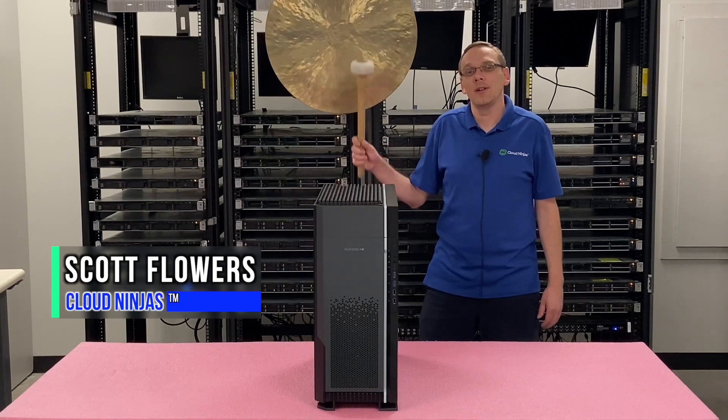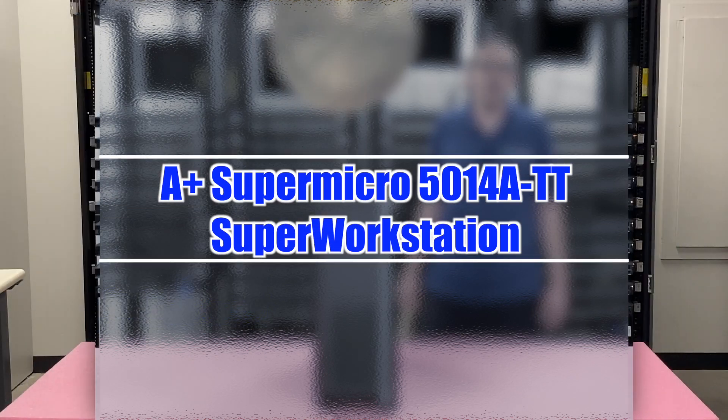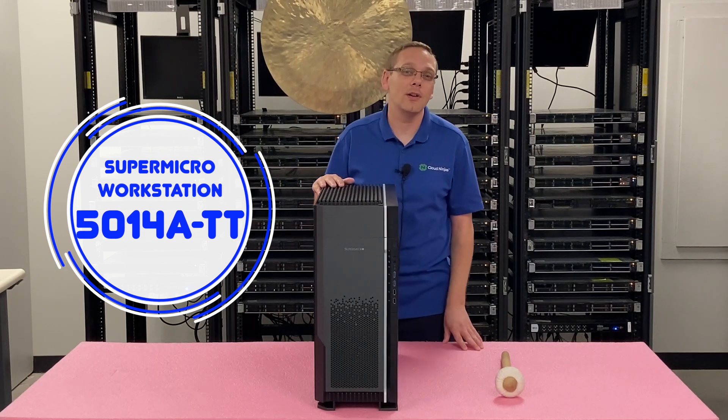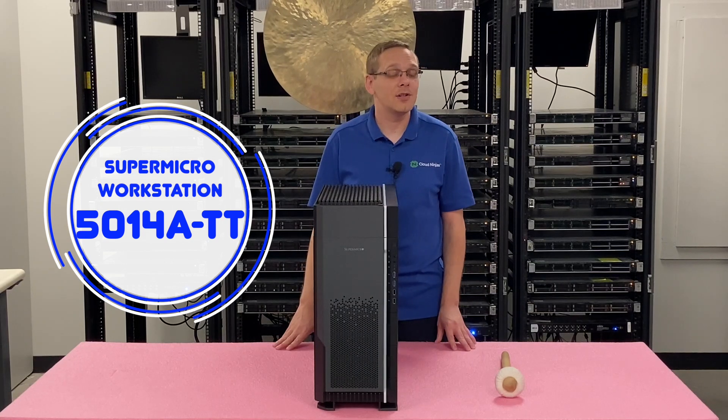Hey, I'm Scott Flowers with Cloud Ninjas. Today we're here to talk about the A Plus Super Workstation, the 5014A-TT. Well, hey, thanks for stopping by today. We have a workstation here, the Super Micro Super Workstation, the 5014A-TT.